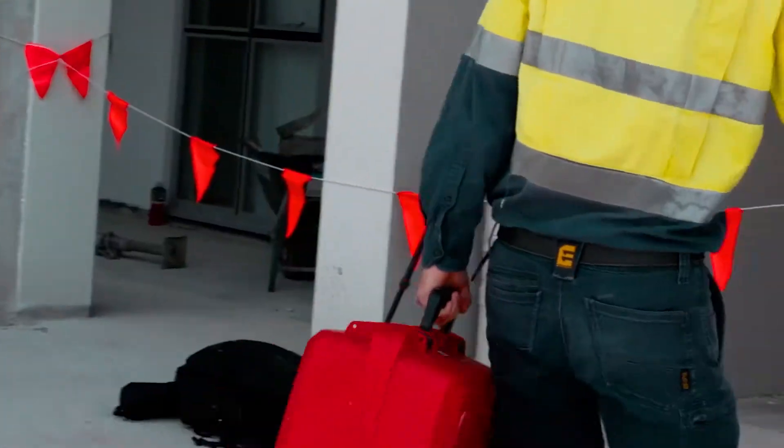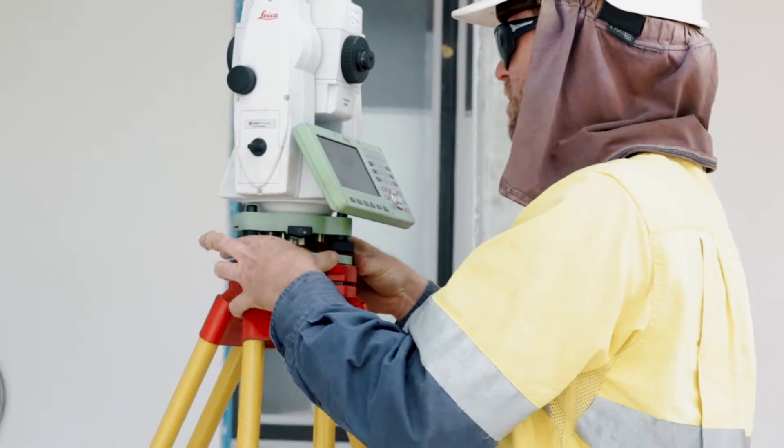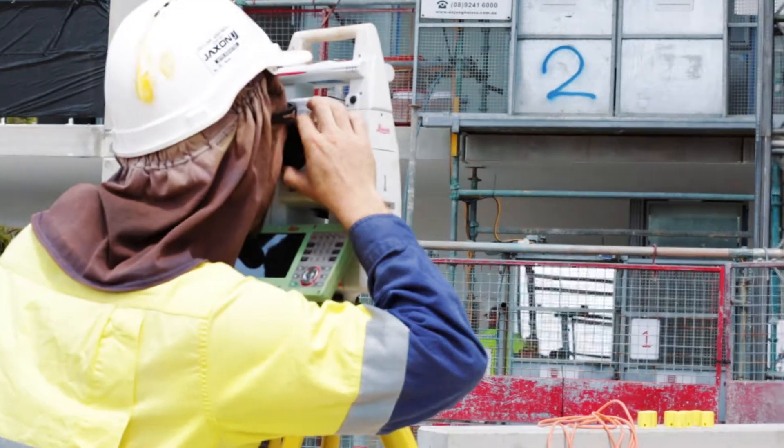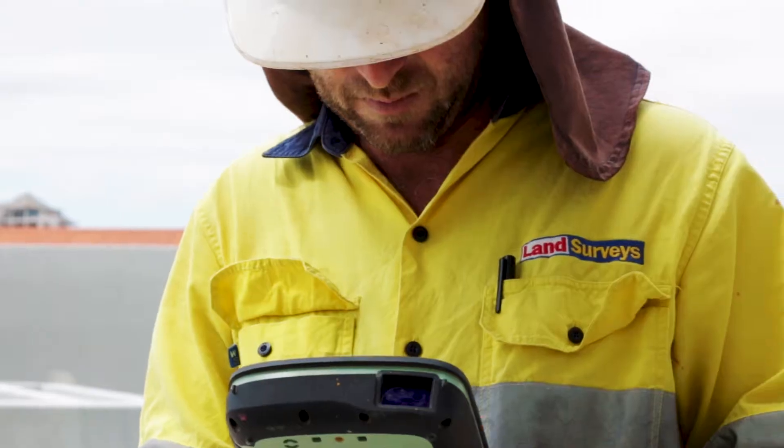Everything from the pre-lays to final set out. The first thing was someone had to come and do the boundary and establish our first primary mark so we can locate ourselves. On the ground we start with footings — where everything sits on.